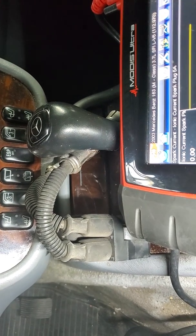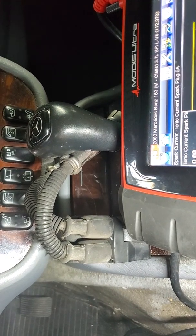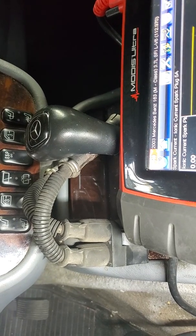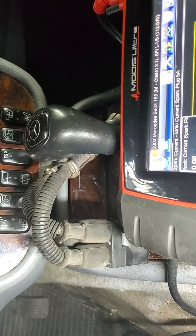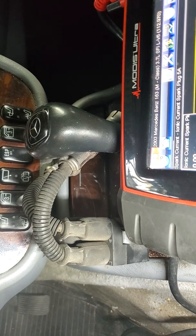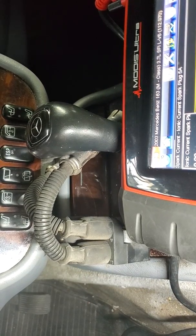Just a little tip: make sure you buy the right plugs. Get platinum Bosch if you can — don't buy the cheap AutoZone ones. Get the Japanese-made ones so you can do it once and not have to do it three times.